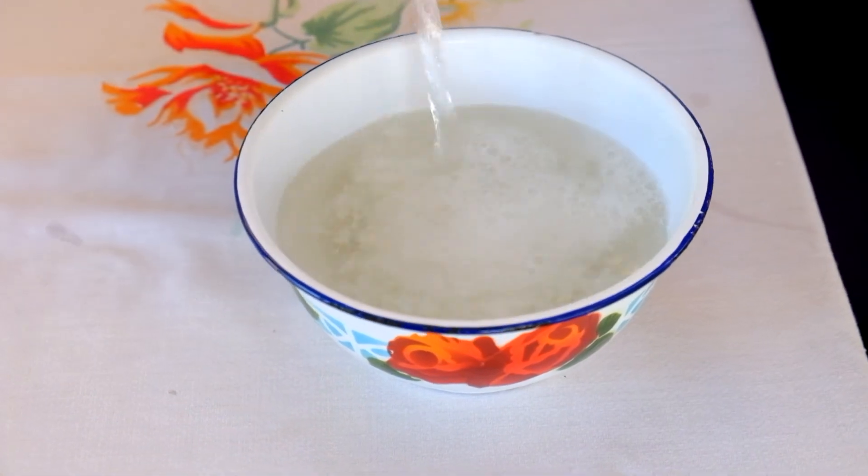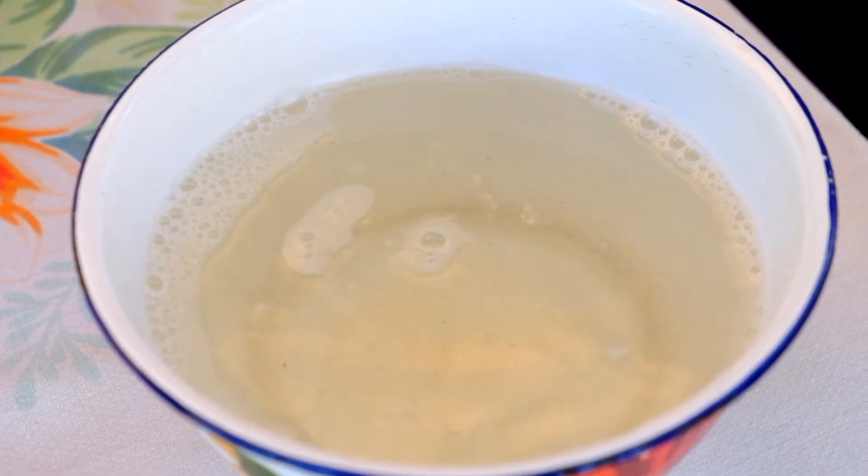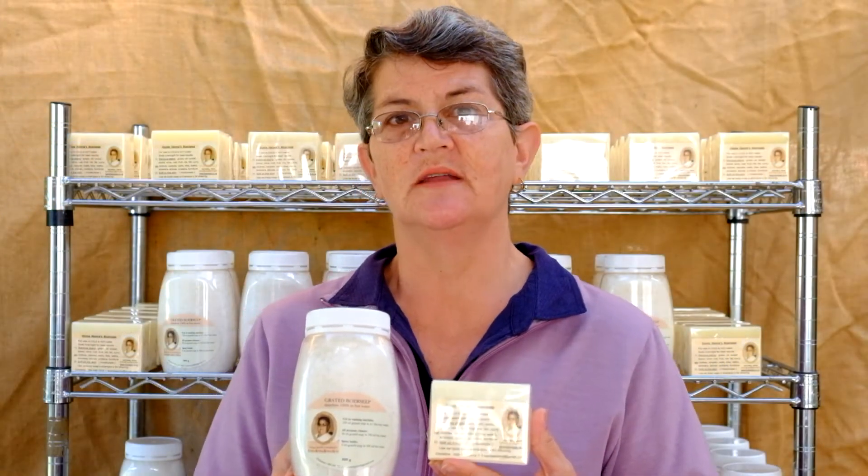Boosheap is a 3-in-1 product for laundry day. It removes stains, works as a detergent, and because it dissolves 100% you do not need a softener. Prove it to yourself by washing your towels and experience their softness.